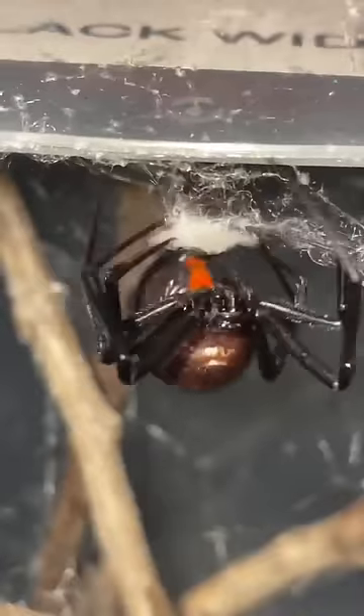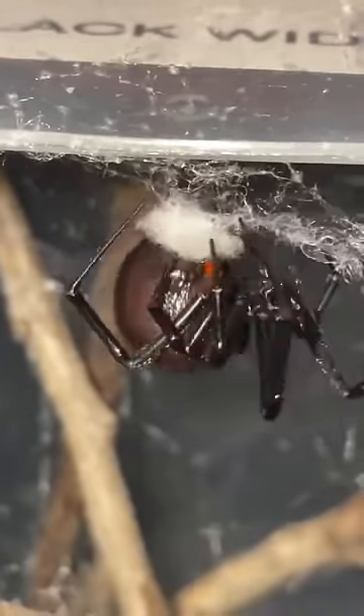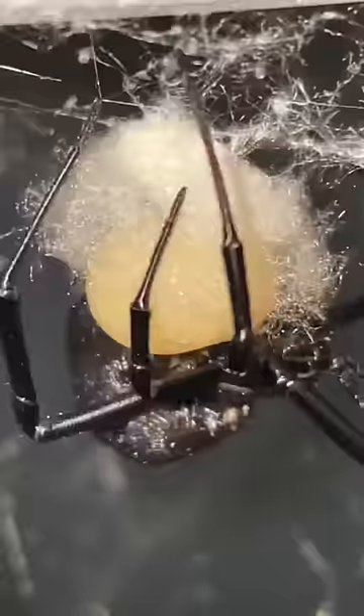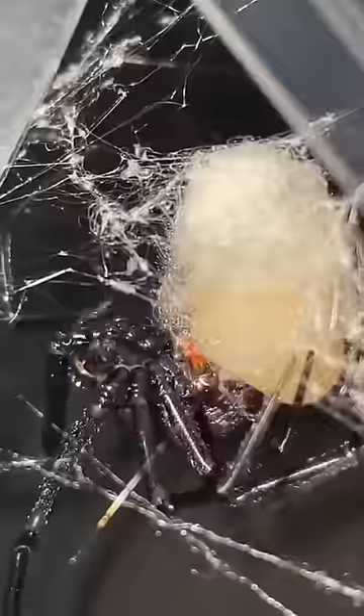Now, this process is known to be long and tedious, but like most mothers, Charlotte is willing to do anything for her children. As you guys can clearly see, some time has passed as the black widow's cotton disk has begun sprouting into half a sphere. The black widow is literally pumping eggs into her sack — one by one, she's pushing her eggs into the mysterious yellow ball of liquid.